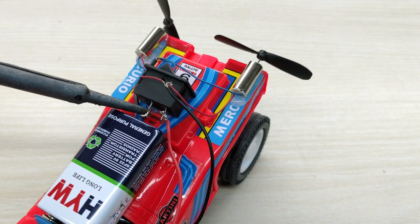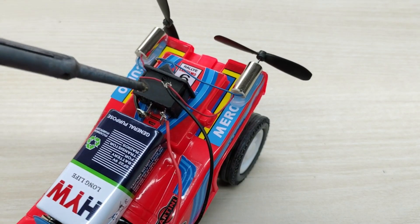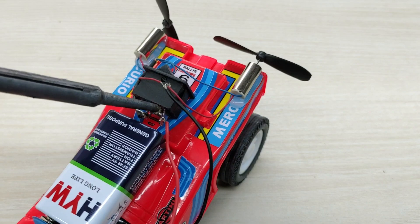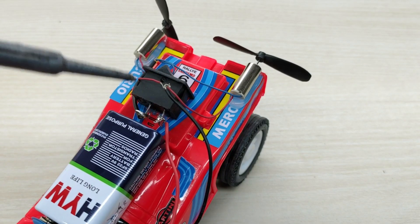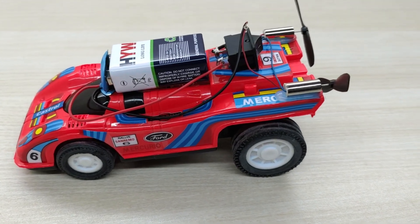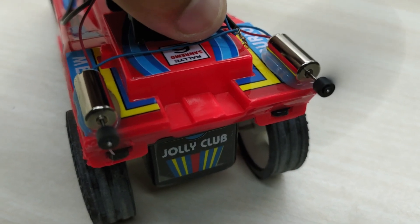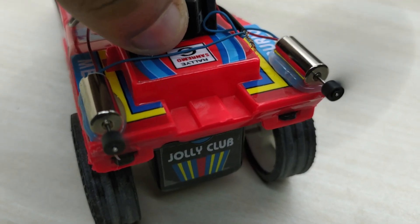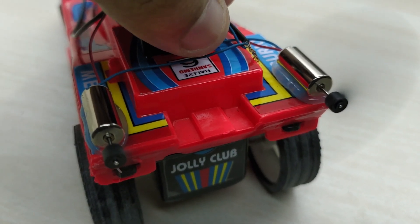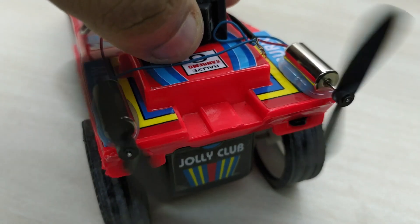Solder the connections at the switch for better contact. The twin propeller powered car is ready. This car works on Newton's third law — that is, for every action there is an equal and opposite reaction. The propeller pushes the air backward, and for this action there is an equal and opposite reaction on the car, which propels the car forward.